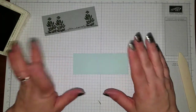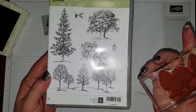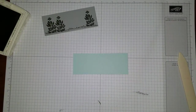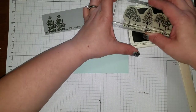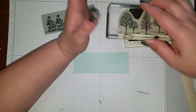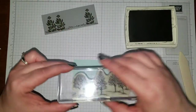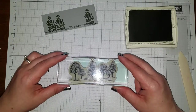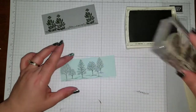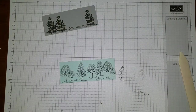We're going to get our Soft Sky piece out. I pulled out the good old classic Lovely as a Tree. If you don't have this stamp set, you can do a lot of pretty stuff with it — Christmas, fall, masculine cards. We're going to use the bare trees here. I brought back Chocolate Chip and I'm going to ink this up. I'm just going to stamp it right along the edge like so, filling in a full tree background. We're done with Chocolate Chip and done stamping for now.